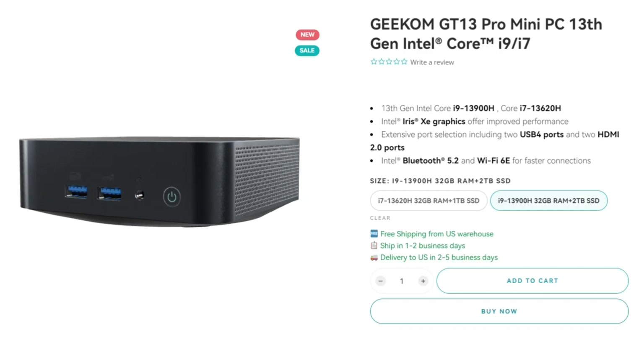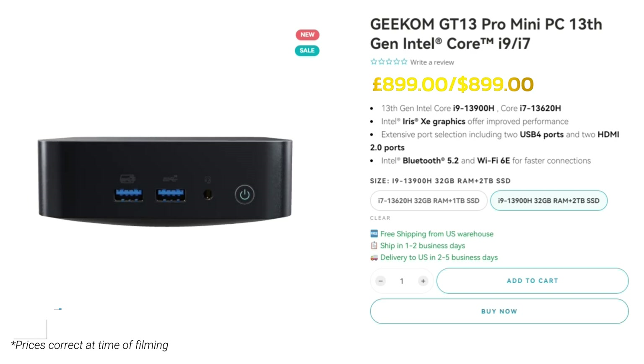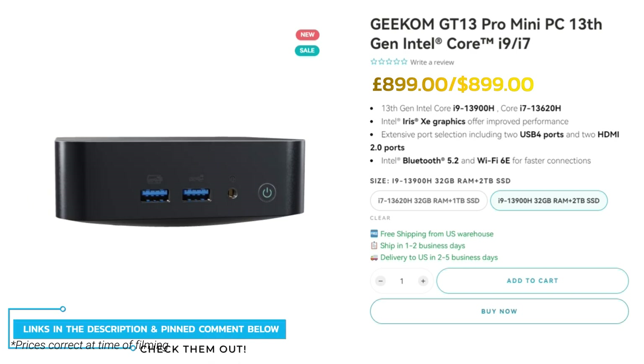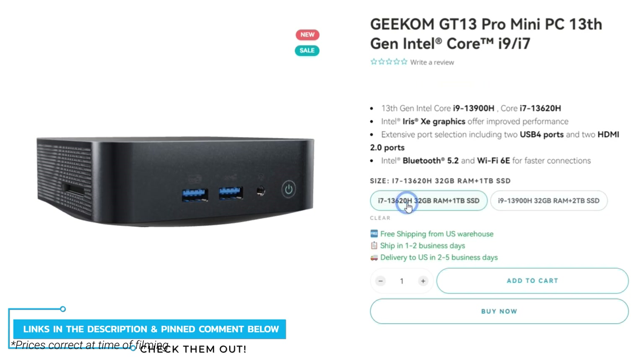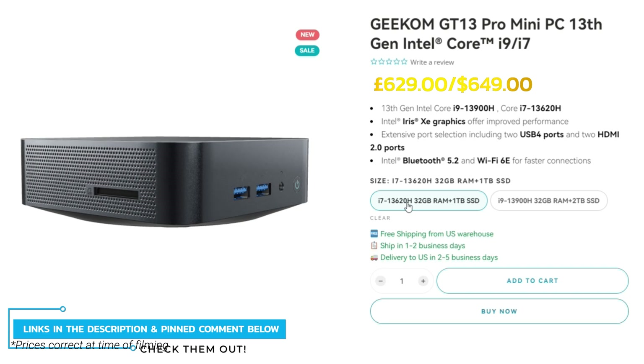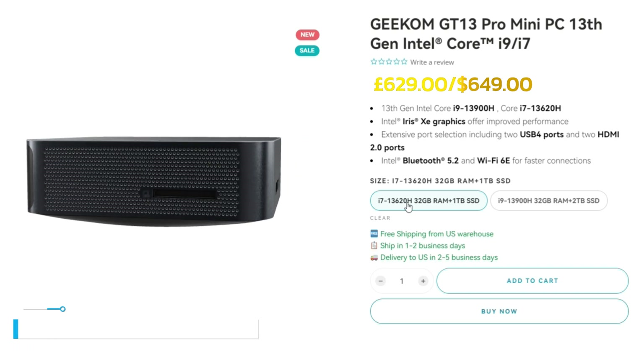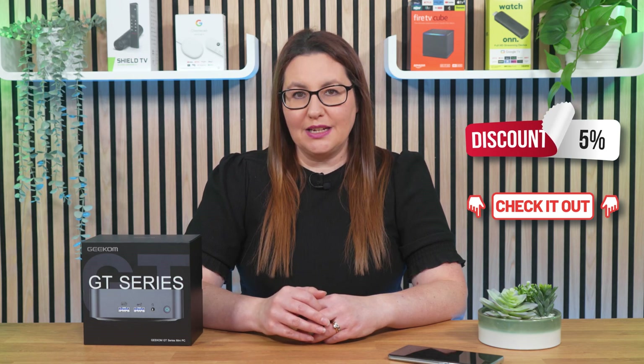The Geekom GT13 Pro is available with either the i9 or the i7 processor. The i9, priced at around £900, is a high-performance processor suitable for heavy workloads and demanding tasks. The i7, priced at around £630, is a more affordable option that still offers great performance for everyday computing needs. You can save 5% by using my exclusive discount code in the description and pinned comment below.